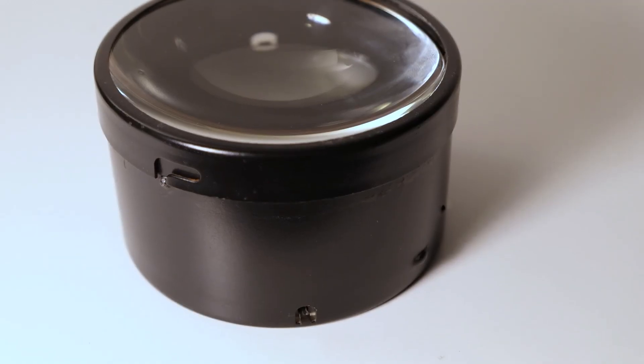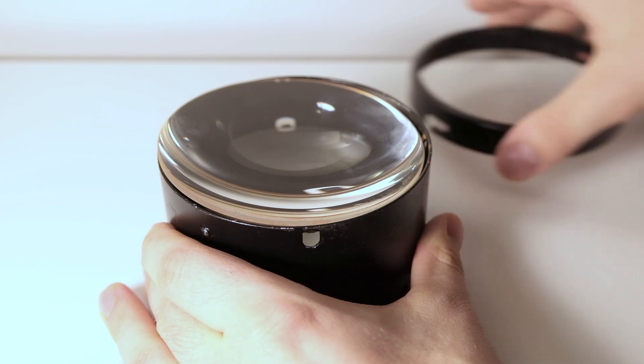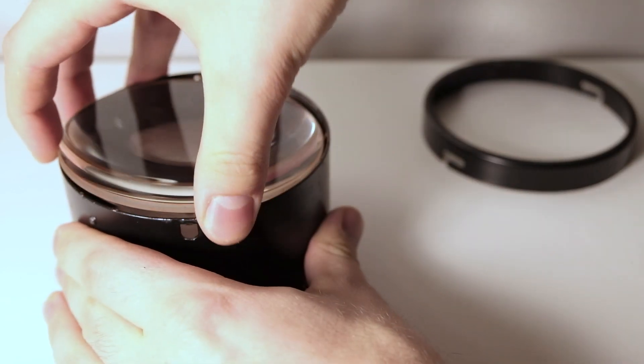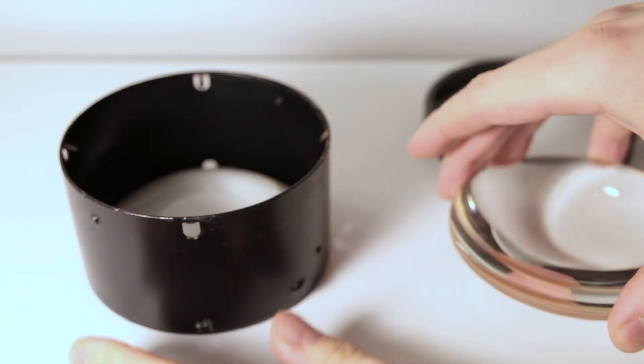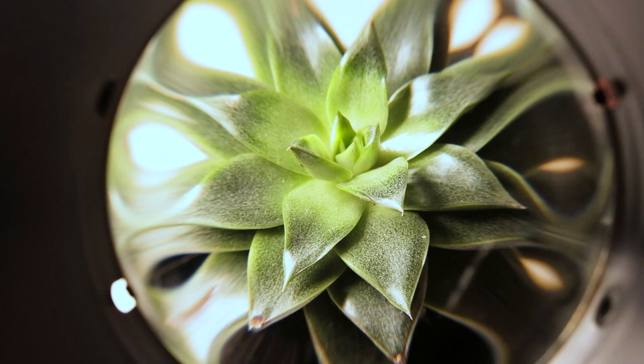So I started going through my closets to see what I could find, and I found this old enlarger lens — or to be more precise, it's a condenser lens, which sits above the negative and concentrates light onto the negative. But what matters is it's a very big lens and it can be used to enlarge things. It gives quite interesting results. I tried it out on some plants and was quite positively surprised.